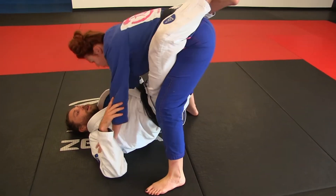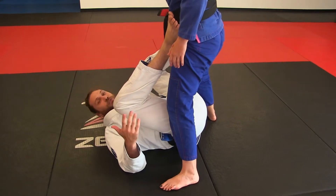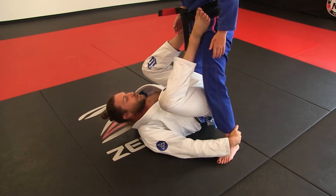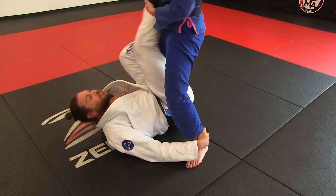Cora stands up in my guard, I drop my legs and I do this. This is the first way I've taught how to do it. There is a time and place that we put feet in the hips, but this is not it. When I go from there to there, I waste time and she can easily leg drag.